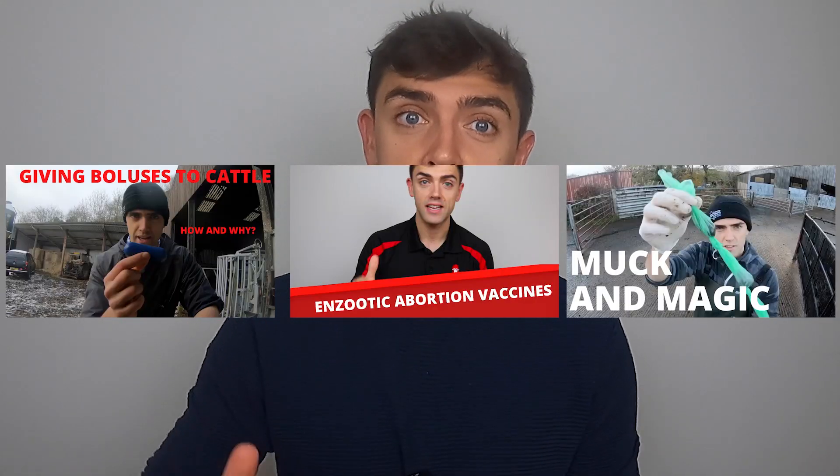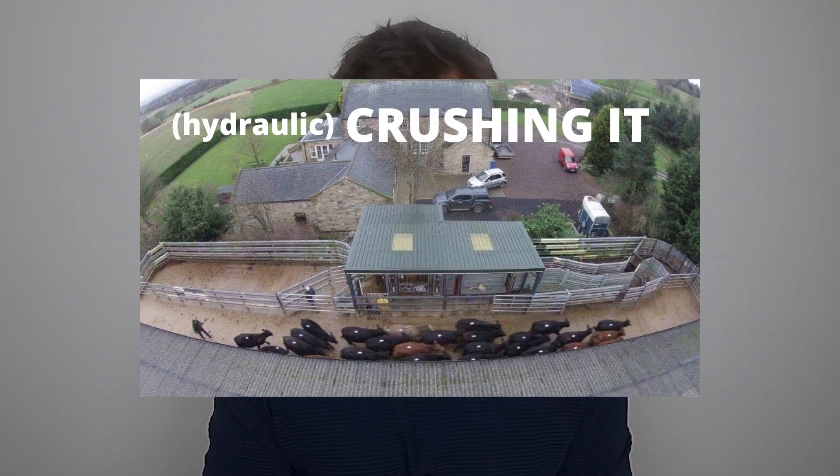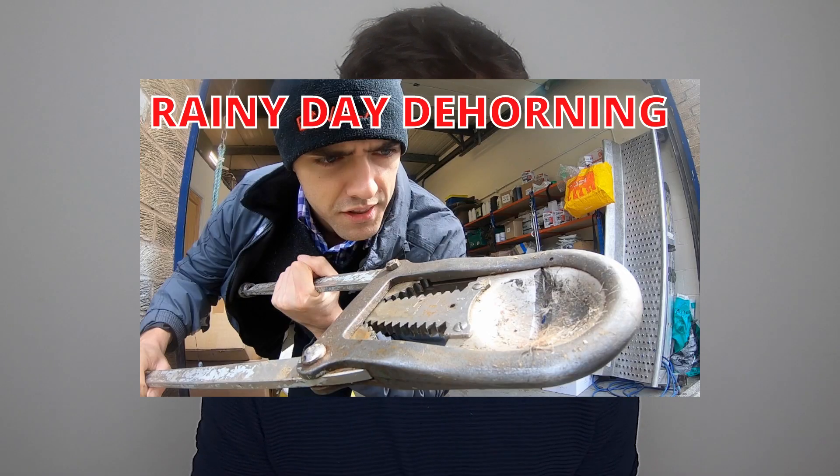Welcome back everyone to this week's technical video. These videos, which I try to put out on a Tuesday, tend to be a short, sweet, snappy, specific summary of a particular topic within farm animal veterinary medicine. In contrast, the weekend vlogs are a little bit longer, a little bit less information dense, and probably more of a laugh.